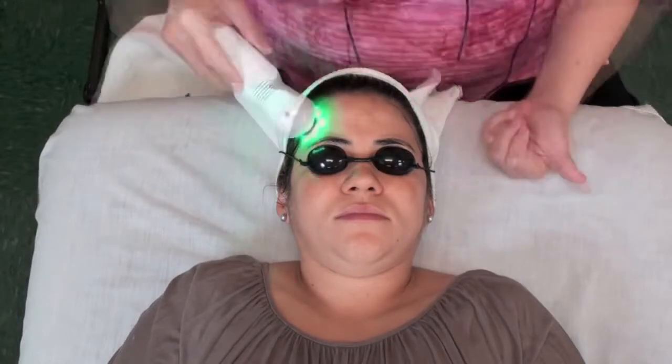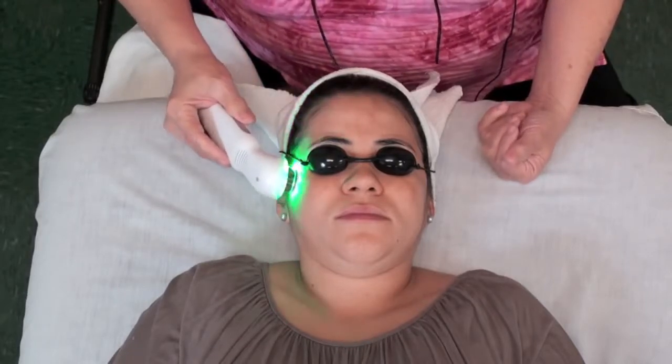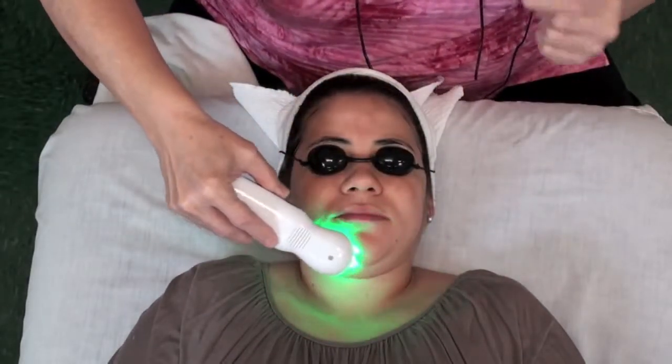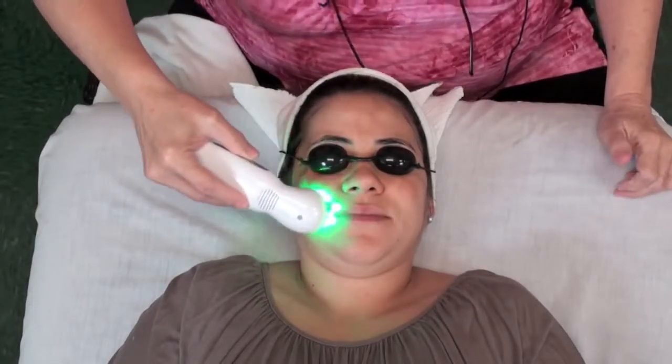Then I'm going to follow her up with a green light. The green light is going to help with redness. We'll go in with the green light. What I want to show on her is how to do a little bit of a face lift. I do massage and I'm conscious about how I'm massaging the skin — in upward strokes.